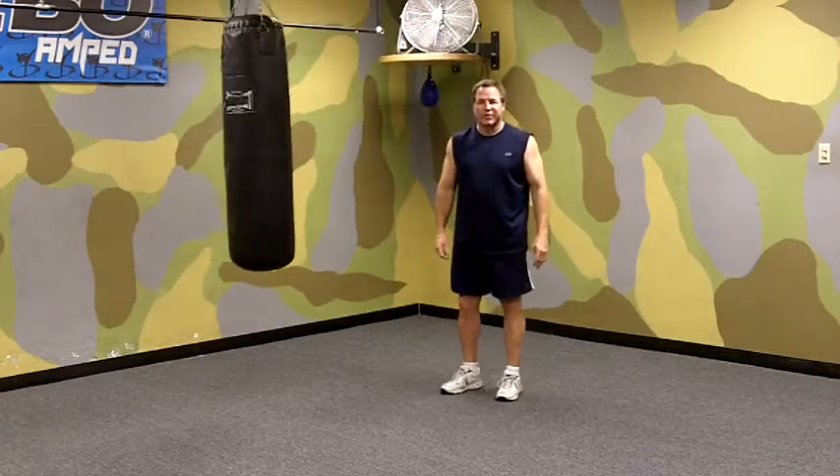Hi, I'm Mark Milstead of Milstead's Boxing and Pigeons. Today we're going to work on a left hook punch, which is one of the strongest punches in boxing. It's one of my favorites.